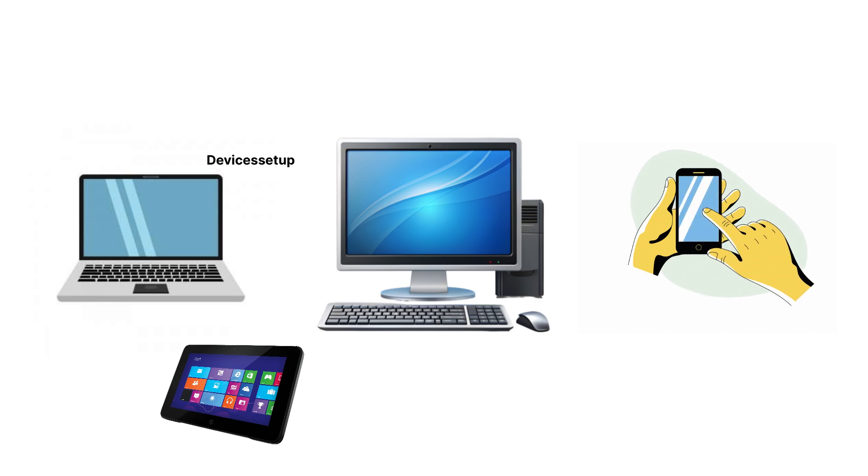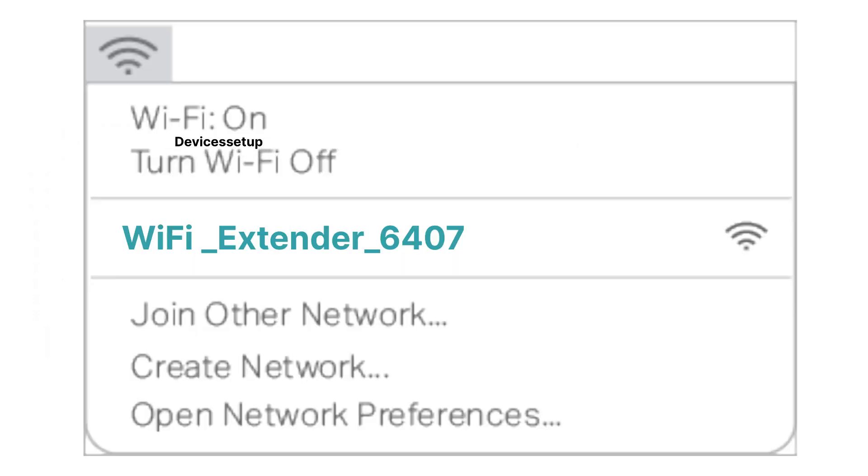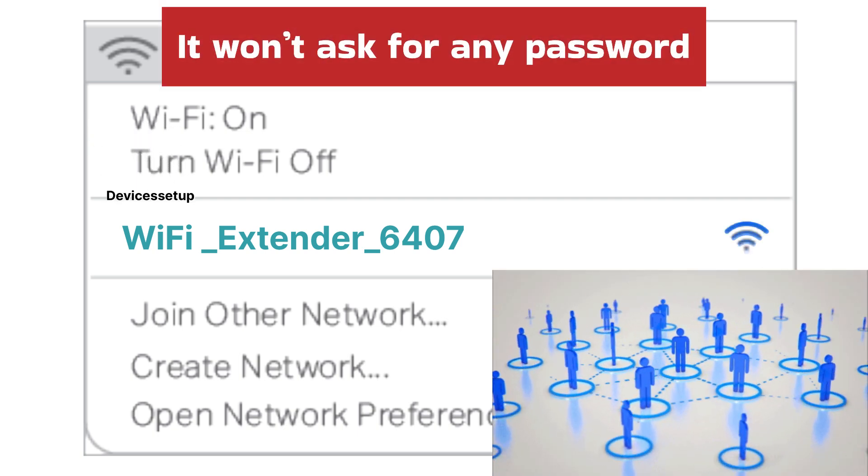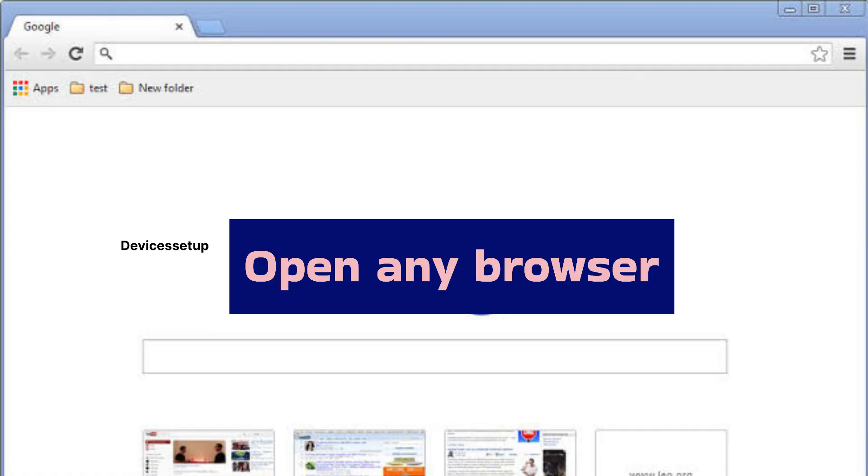Go to the Wi-Fi list on your device. In your Wi-Fi list you will see your Joy Lantern Wi-Fi repeater — it will show up as 'wifi_extender_' followed by some digits. Tap on this network to connect to it. It won't ask for any password as it will be an open network. Once connected, open any browser like Google Chrome, Firefox, or Safari on the same device.